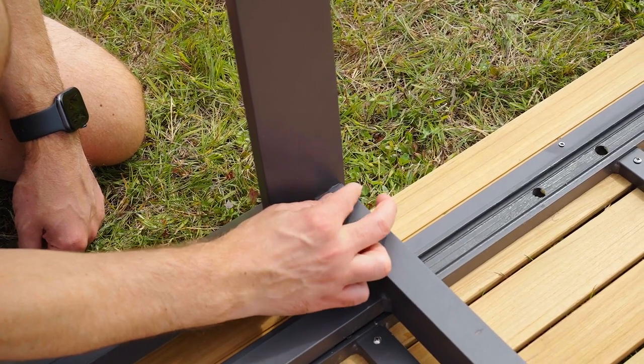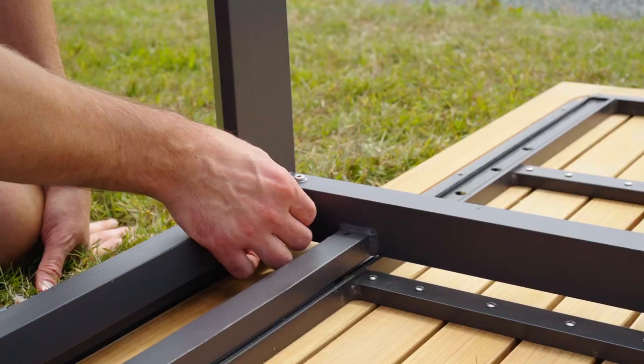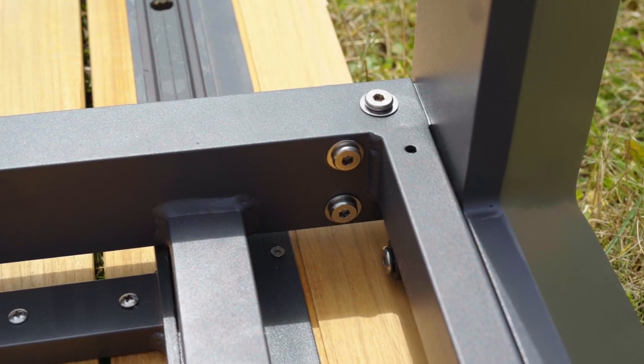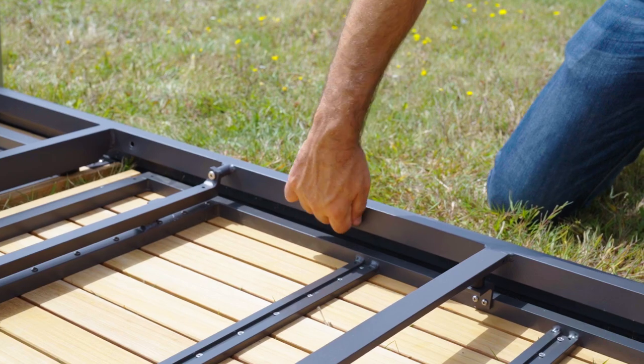Once you have your table assembled, you can begin to screw all the pieces together. Start by hand tightening three short screws into each corner of the table legs. Then hand tighten four long screws along each beam of the table.